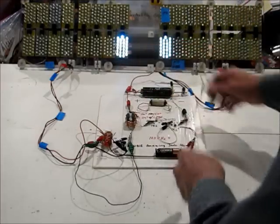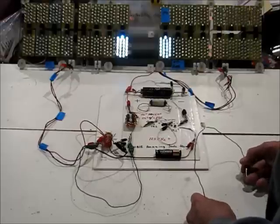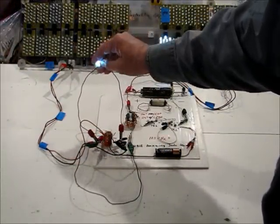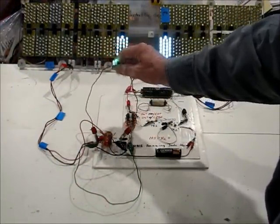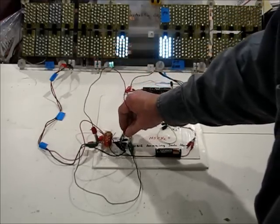But I have an AC current coming off of this toroid here. If you can see, they are both lit. And if I reverse them, the white one was brighter, and now the green one will be a little brighter. The reason for it is the sine wave is not perfect.